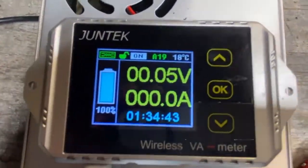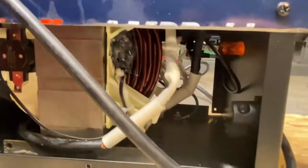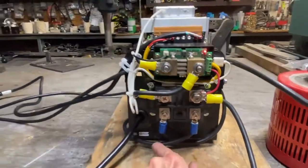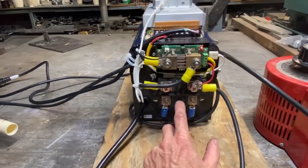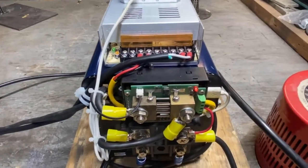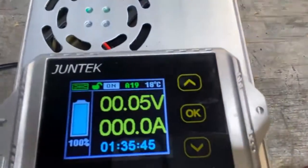This is a little module here that gives us a temperature reading on that thermocouple right there. This is the diode — the transformer is connected to this diode, which converts it into DC power. And this right here is just a shunt current sensor with a thermocouple hooked up to it also.